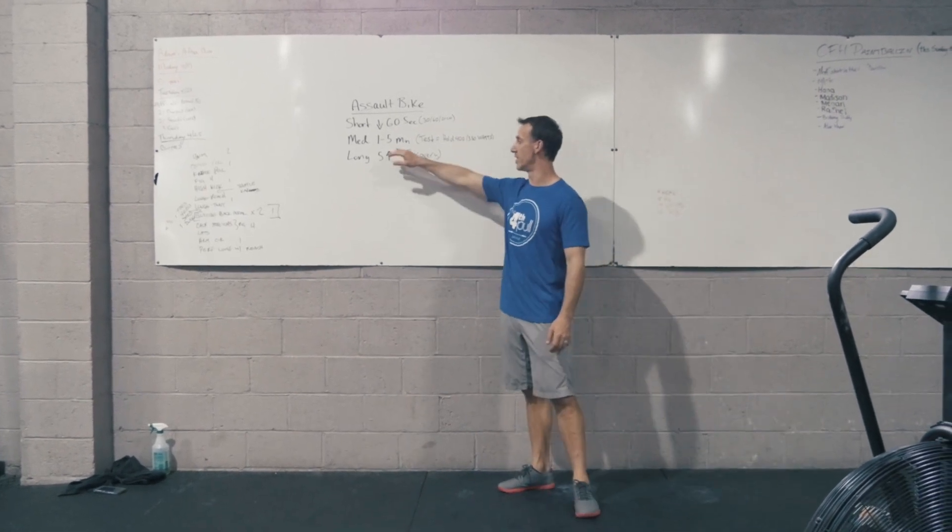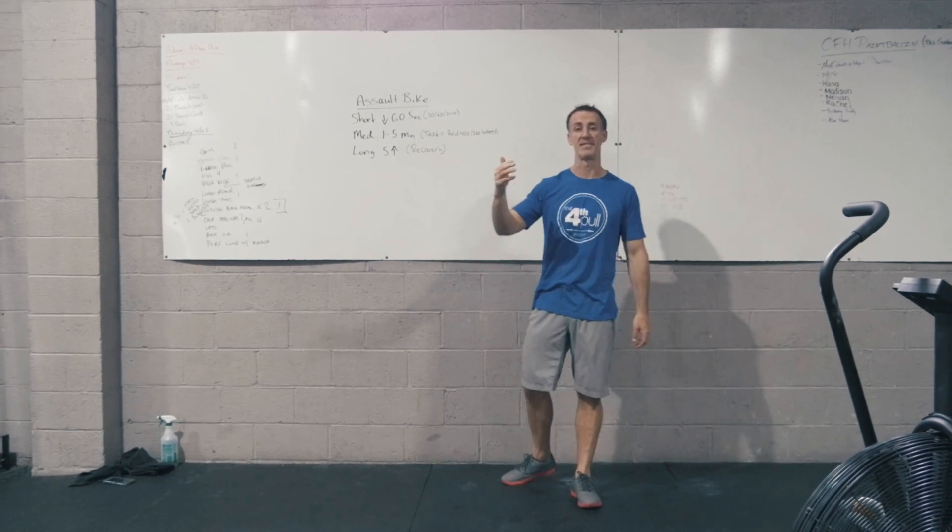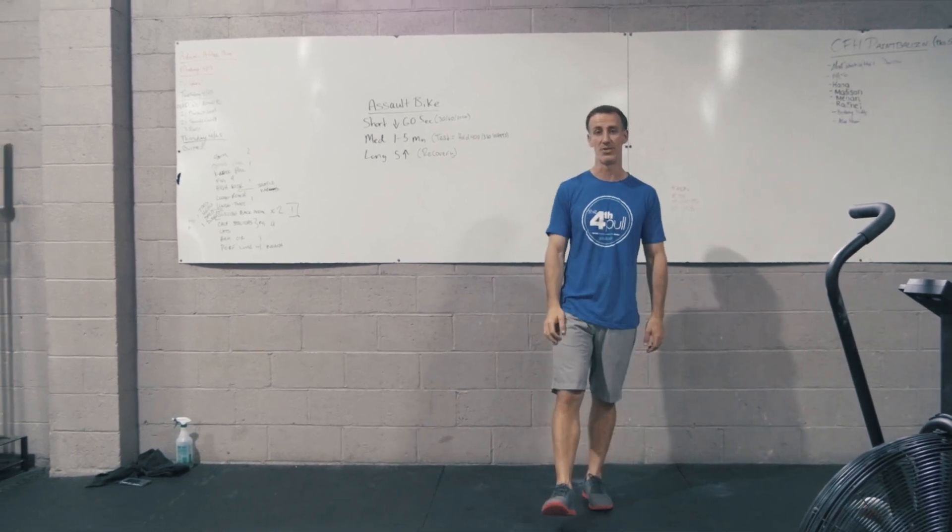If you're really good, you might be able to take this out longer than 5 minutes — 6, 7, 8 minutes. It's a great test of your endurance.